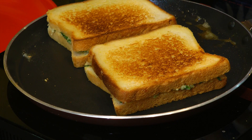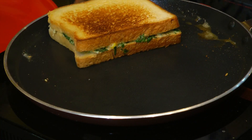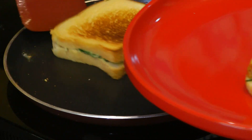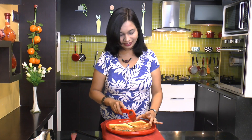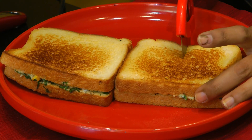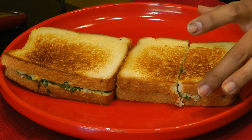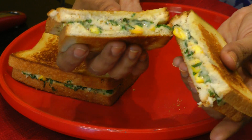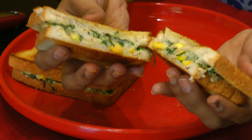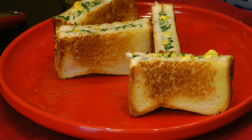Both sandwiches are very well cooked from both sides. Now we'll take them out onto the serving dish. Look at that — let me just cut them in half using my pizza cutter. Look at that — it looks perfect: smooth, creamy, cheesy inside and nice and crispy outside. This creamy corn and spinach sandwich looks fabulous and it tastes great as well.